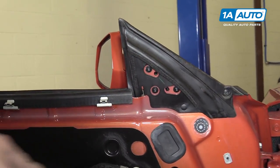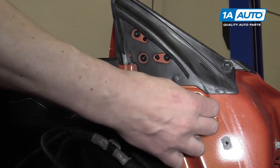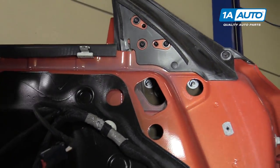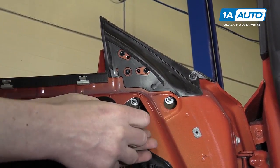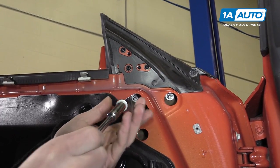To remove your mirror, you'll want to start by pulling this rubber panel out and pulling off this plastic tab. Behind those, you'll find three 10-millimeter nuts that you'll need to remove. Be sure that you don't drop them down into the door because then you'll add a whole lot more work to the job.